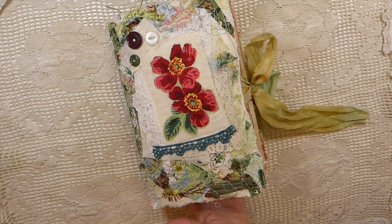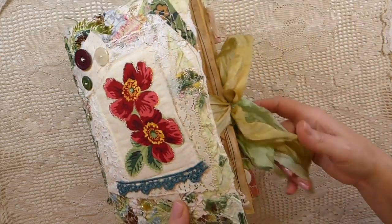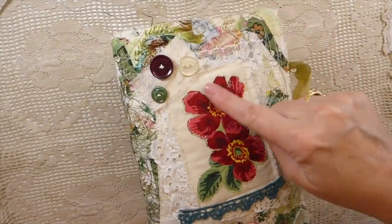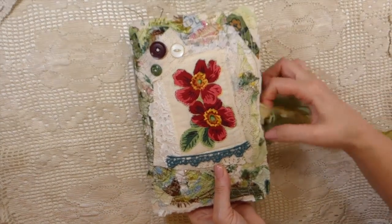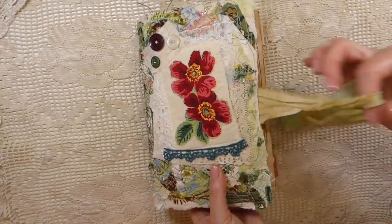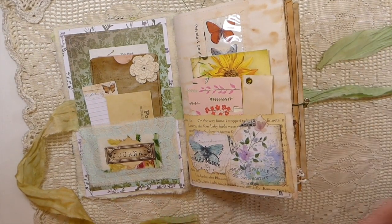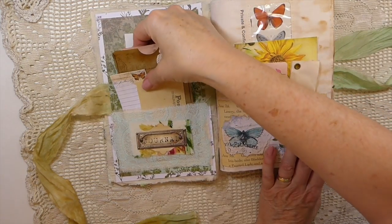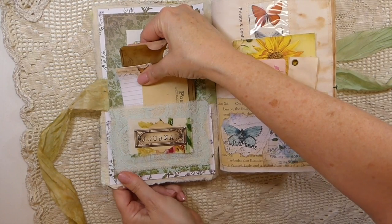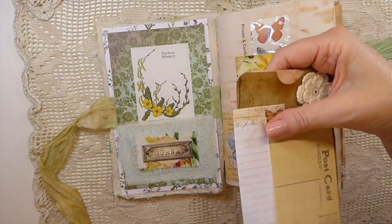So I had shown you guys these covers that I had previously made, and I've just gotten around to filling it up. This is a one-signature journal and the closure is silk. I've added some buttons here and then did some stitching around here. Going inside, this is part of the stash busting because it's a real varied mix of things from my stash — some new techniques and things I'll point out as we go through.